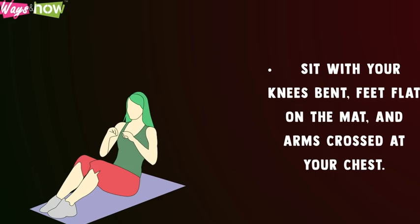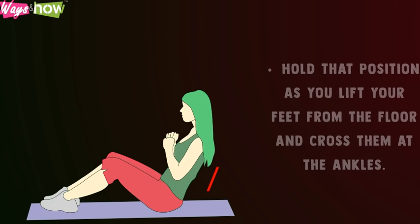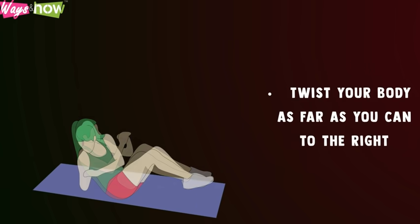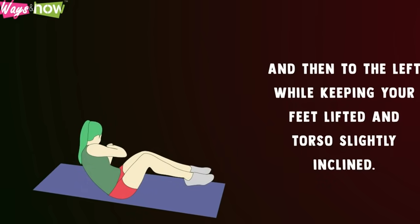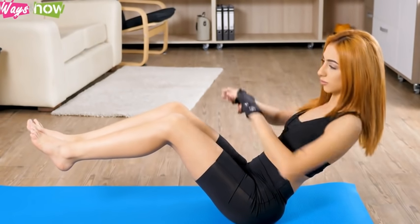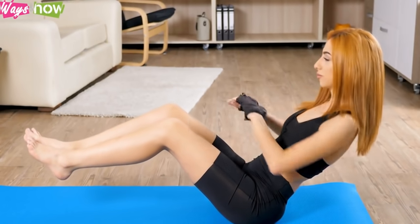Russian twists: Sit with your knees bent, feet flat on the mat, and arms crossed at your chest. While keeping your spine straight, lower your torso so that your back is about 45 degrees from the floor. Hold that position as you lift your feet from the floor and cross them at the ankles. Twist your body as far as you can to the right and then to the left, while keeping your feet lifted and torso slightly inclined. Keep twisting between the two sides until you've completed 15 twists per side, or 30 twists overall.